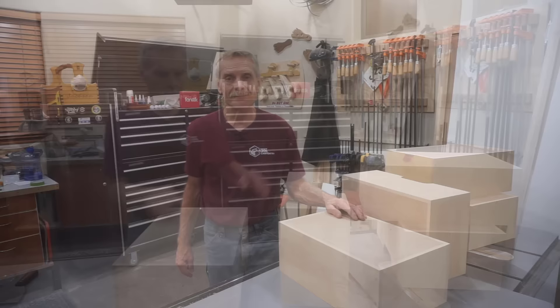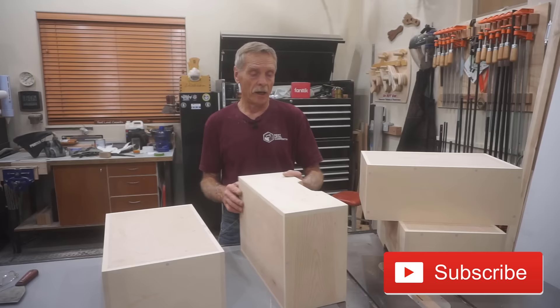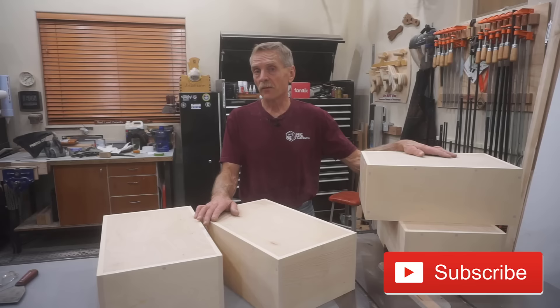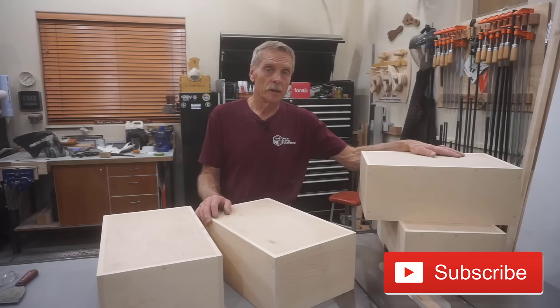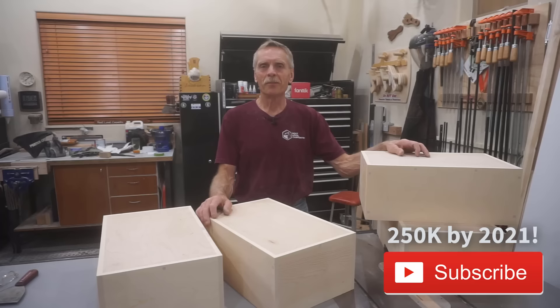If you like the kind of content you're seeing with this in-depth master class, consider subscribing to Next Level Carpentry. You'll find a lot of long format videos where I really go deep to give you steps necessary to get professional results. As a subscriber you'll be notified each time a new video is uploaded, and it'll help me towards my goal of hitting 250,000 subscribers by the end of 2020.